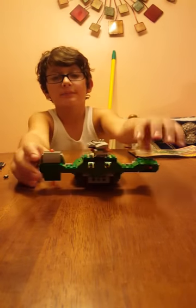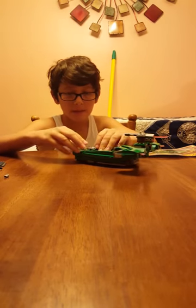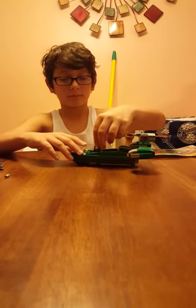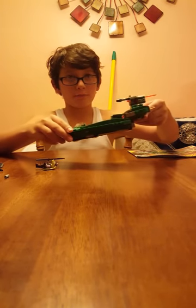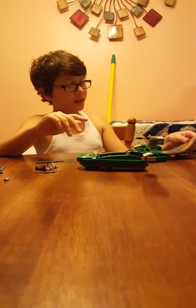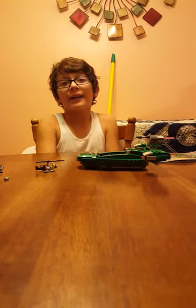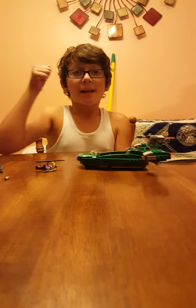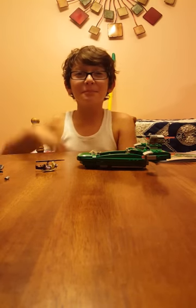And then these can move up. And then you can sit inside and play out the battle. Yeah, that is the Lego Flash Speeder for Lego Star Wars. If you guys enjoyed this video, please leave a like, and I'll see you guys next time. Bye!